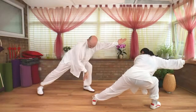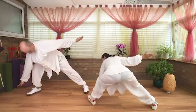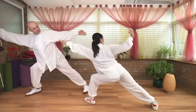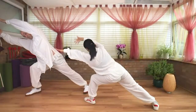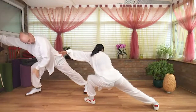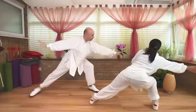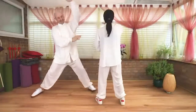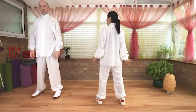Exhale, left hand draws down, reaching cross towards your left, left toe turns out. Inhale. Exhale, reaching the right arm towards your left. Inhale, draw the right hand down, reaching. Exhale, now both hands circle, step the right foot in. That's our Snake — hot, I know!